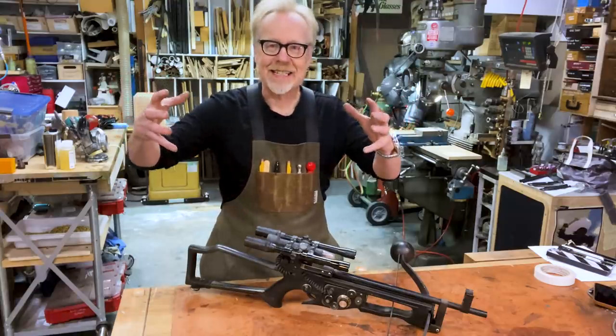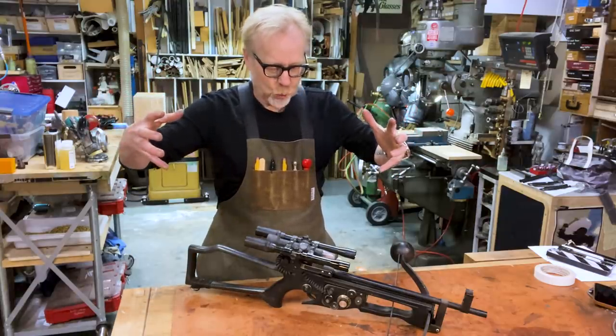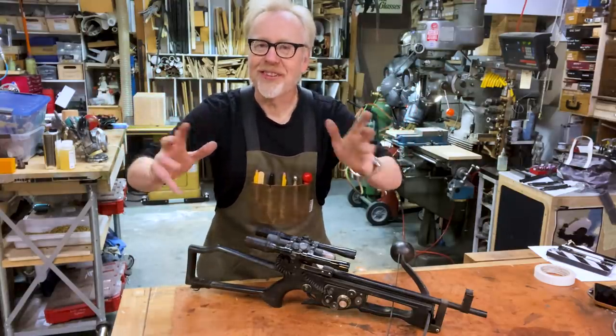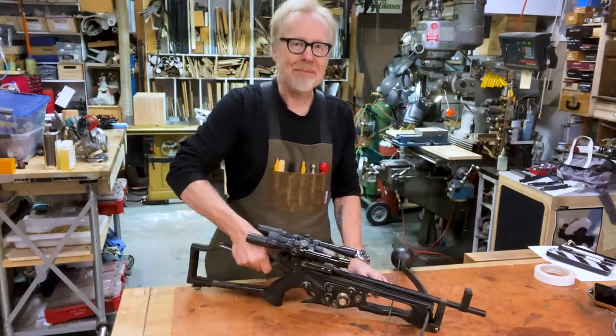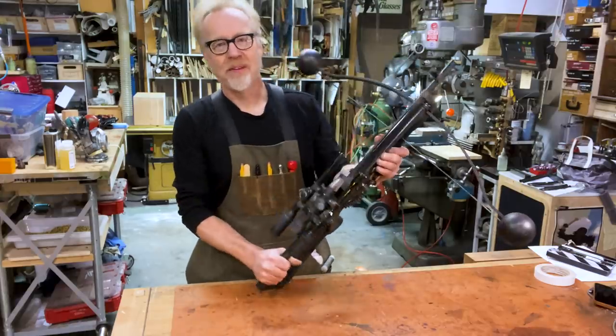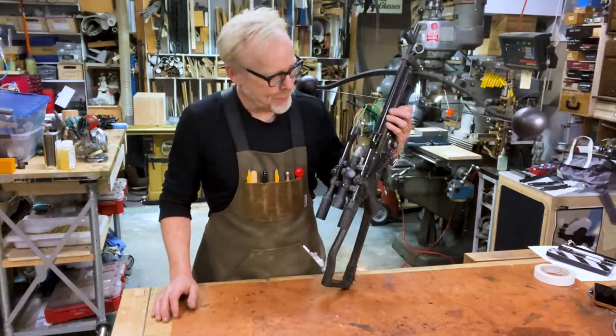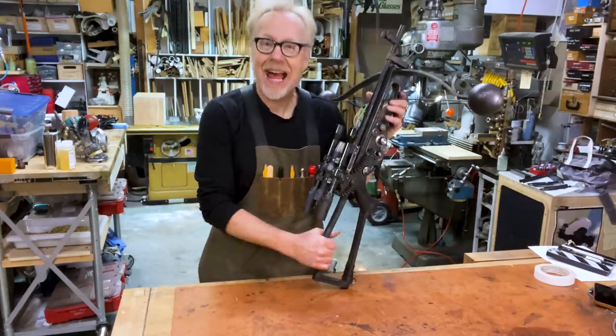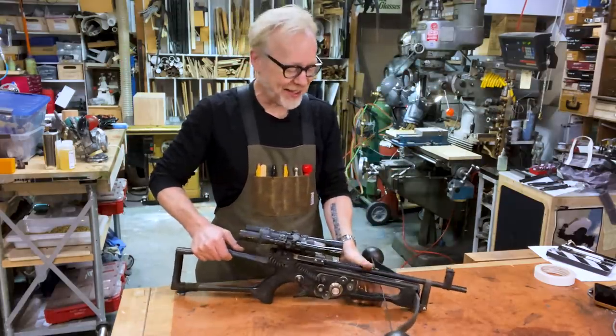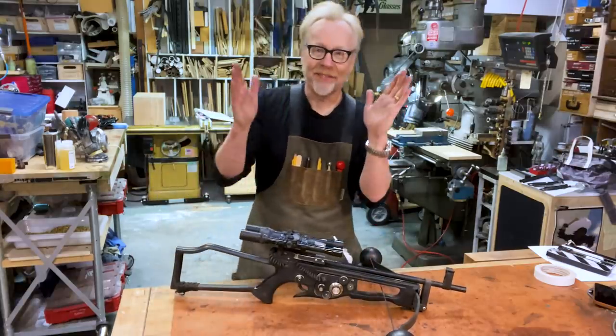All of that was pushing me towards really completing my Chewy ensemble, and that meant it was time to make Chewy's bowcaster. I apologize to everybody — I made this off camera. Yeah, it happens. Bowcasters...